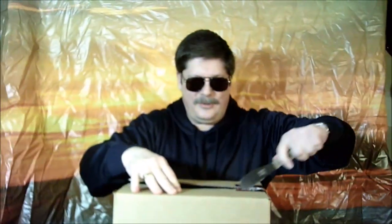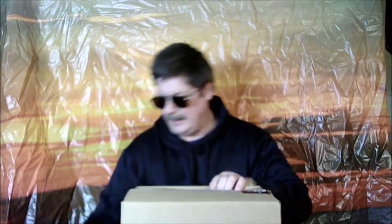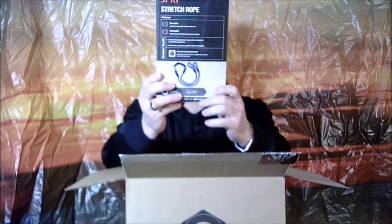Box is open! What have we got in this little sucker? We have a stretch rope — an athletics rope, basically for exercising. Not bad, not bad. We'll check this one out later.